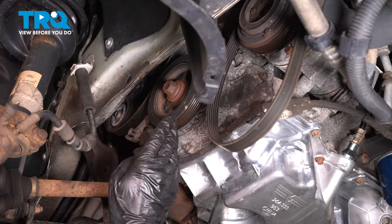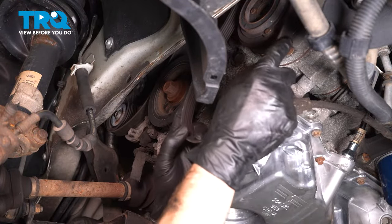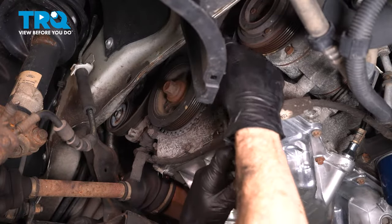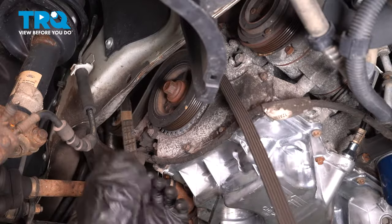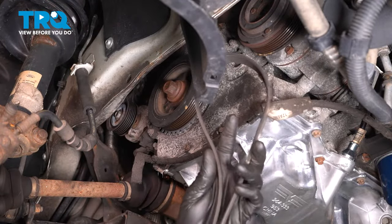Before you fully remove your serpentine belt, take a quick note of the belt routing. Now we can remove the belt and set that aside.